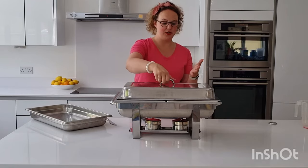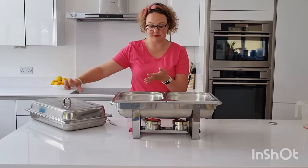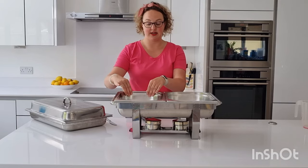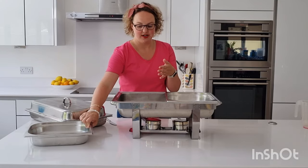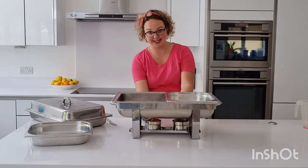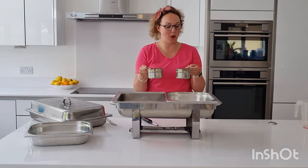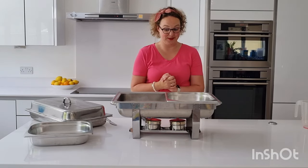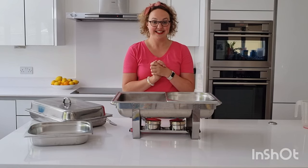When you want to pour the water out, you obviously need to wait for it to be cool. You can use gloves or remove the dish carefully. Make sure the water is cool before you transport it to the kitchen, and make sure the fuel containers and the rack aren't hot either. So please bear that in mind.